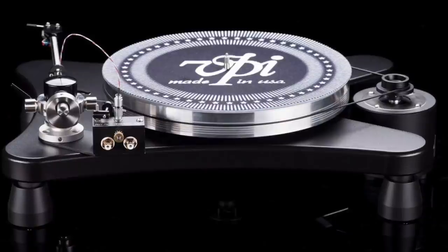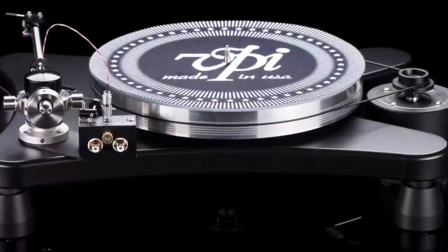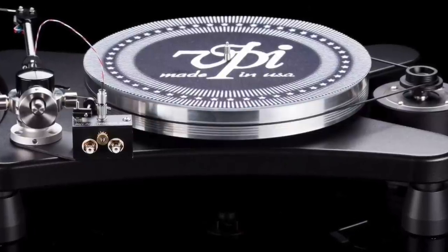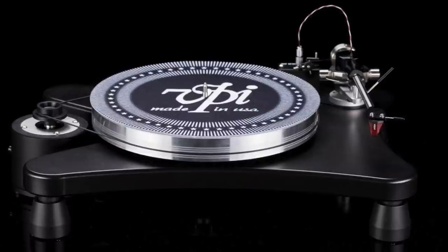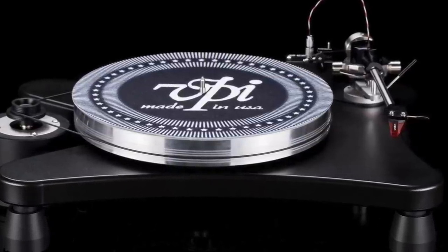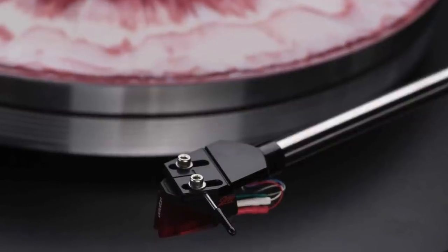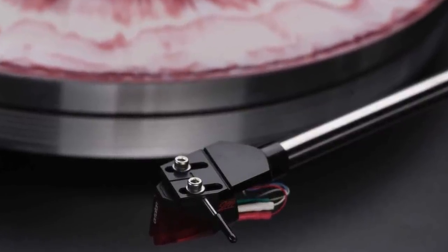Now we're going over the £2,000 limit and heading for the skies in price terms, so grab your parachutes. First up in this final category of three is a VPI turntable at £2,950 — the VPI Prime Scout. VPI, based in the USA, makes a range of expensive turntables and this is one of its lower-priced models. The Prime Scout uses the VPI JMW9 tonearm plus an external motor in a substantial housing to minimise vibration. A thick and textured vinyl coating covers the MDF plinth, bonded to a 12-gauge steel plate with an aluminium platter. This is a solid turntable but it also sounds rather lovely.